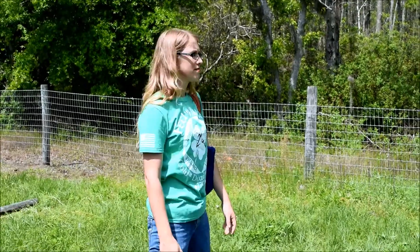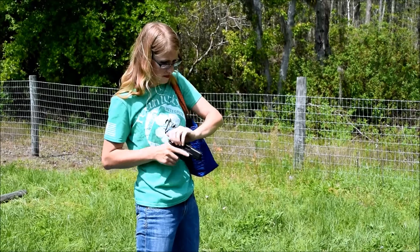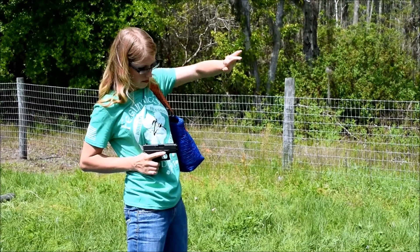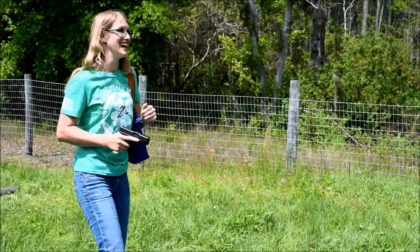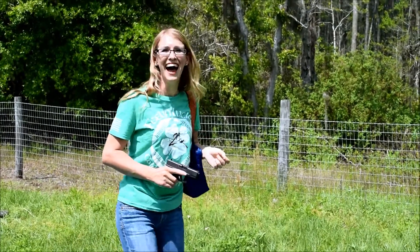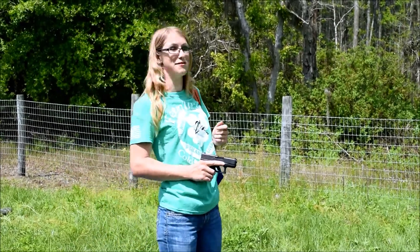Draw — 2.01. Draw — 2.19. Draw — 2.15. Draw — 2.07. I just punched myself with the slide — it was awesome, so just beware, ladies. 1.95. 1.95 and I punched myself in the jaw with my own gun.